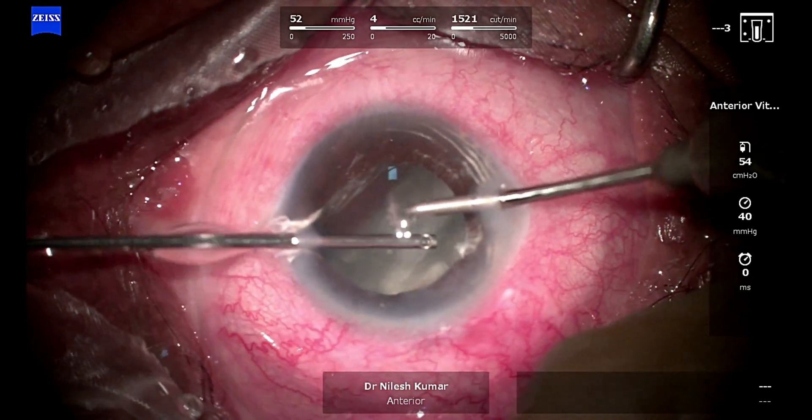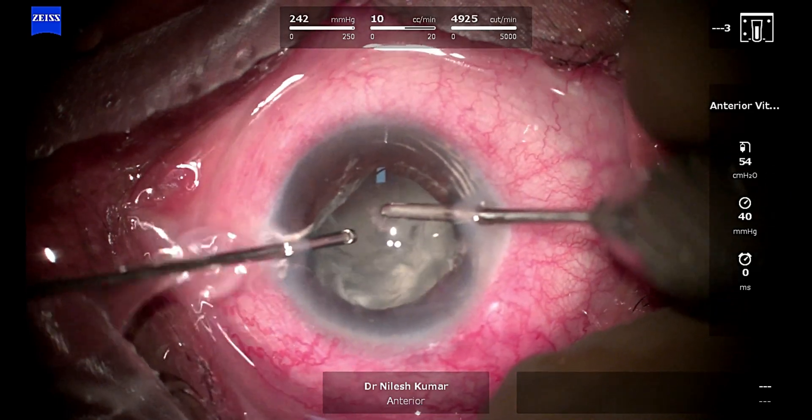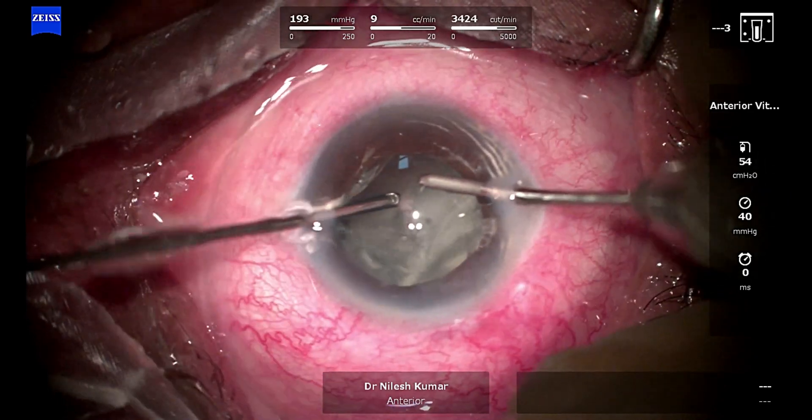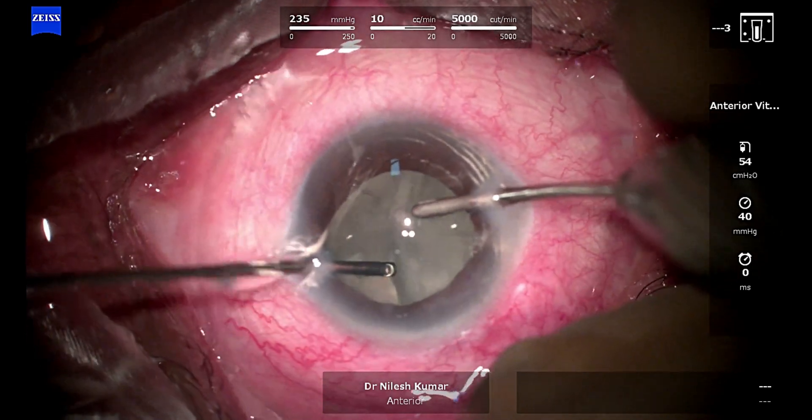This is because I don't want to damage the iris, because that's where our iris claw is going to rest. If I cut the iris and the pupil becomes irregular, then I will have to abandon the procedure and go for an SFIOL, which is much more traumatizing.